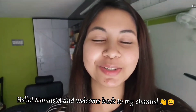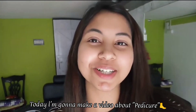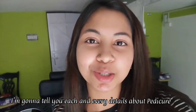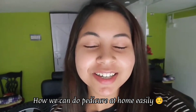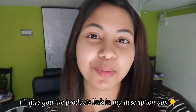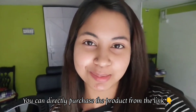Hello, Namaste and welcome back to my channel. Today we are going to shoot a different level video — today I am going to show you pedicure. I will show you all the details of how you can do a pedicure and what products are used in it. I will give you all the links in the description so you can directly purchase them.